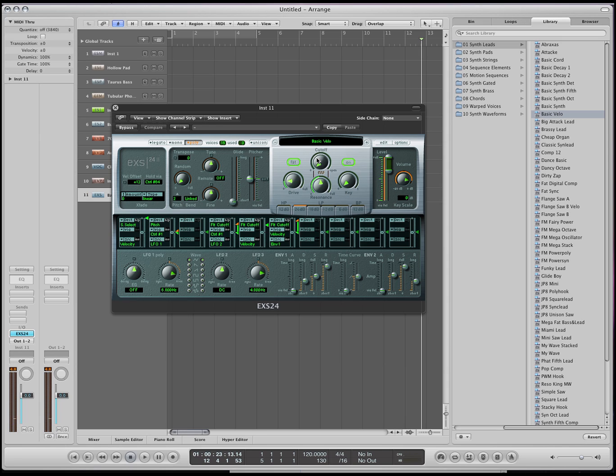Over here is your filter section. You've got your cutoff, your resonance, your drive, and your key — you can turn it on or off. You've got your Q numbers right here. This is your pitch section where you can tune it or detune it. You can do a glide. Over here you have the velocity volume that we've seen earlier. That's your range that you can put on, and here's your main volume. Over here is your modulation matrix — this is the same idea that we saw earlier. This was being controlled by the mod wheel and using LFO 2.